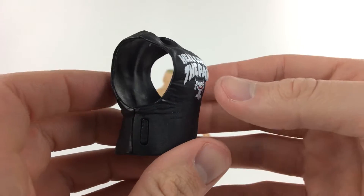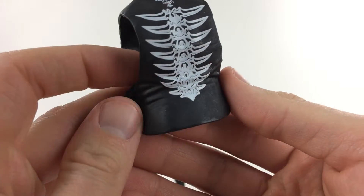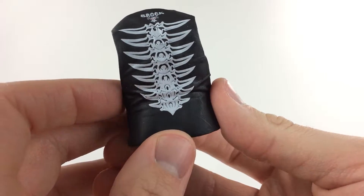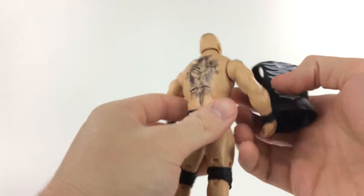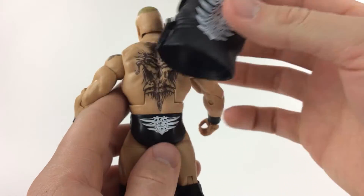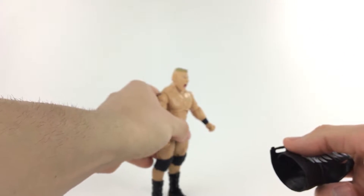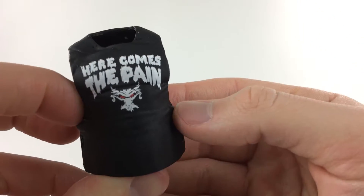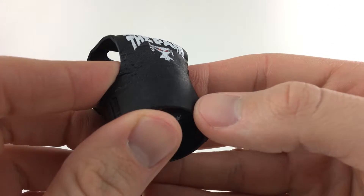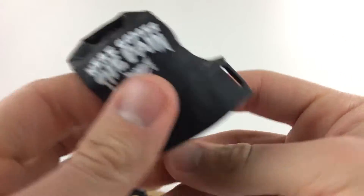Before we do the figure, we're going to talk about the accessories. Here is his shirt — 'Here Comes the Pain,' straight out of the early 2000s. If this is indeed his 2004 shirt from WrestleMania 20, it looks really awesome. You can see the spines on the back, reminiscent of his tattoo — really menacing and awesome. It continues with his back tights. I like the rubber shirts that Mattel makes — they're nice, a lot of texture. It fits over and locks with these little pieces on the side. I really like it.